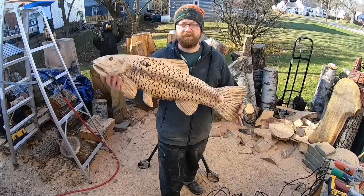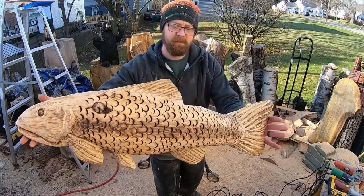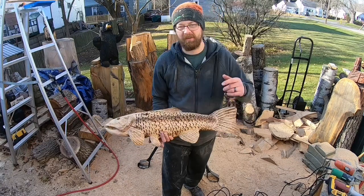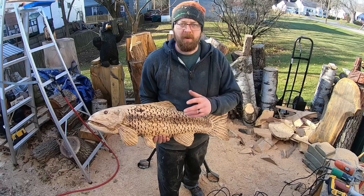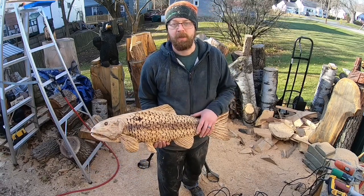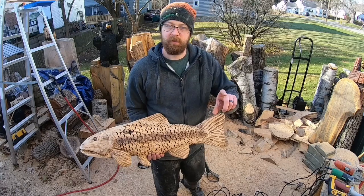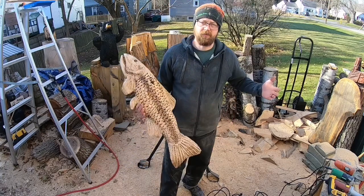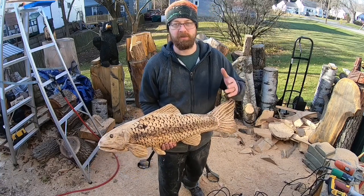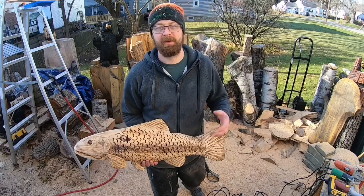There you have it — my chainsaw-carved fish. Not too bad. It's got some pretty good details. I might make some more of these and put them up on the Etsy store for sale — there's a link to that down below. For those of you learning to carve, this is the cross-cutter bit from Sabertooth. Go to sabertooth.com, use code HALL10 — I should have it popping up on screen — and get yourself some really awesome carving bits at a great discount from now until December 31st, 2020. I hope you guys really enjoyed this video. Give it a thumbs up, hit subscribe, and I'll see you guys next time.